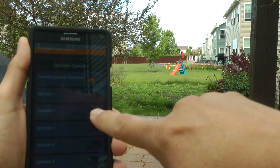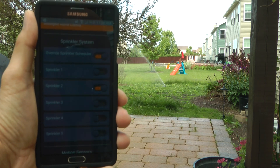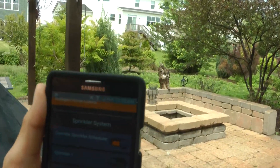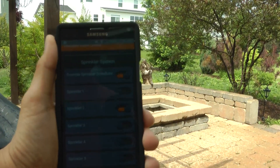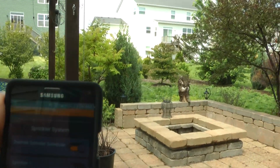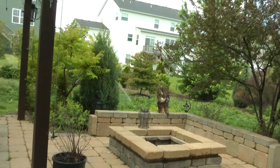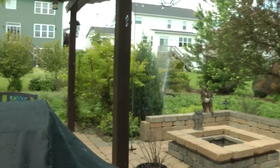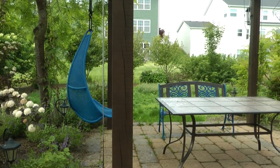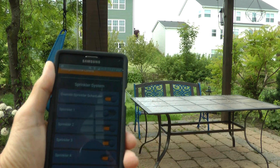Let's try turning on sprinkler 2 again. Awesome. Now let's turn on sprinkler 3, which is right there. Let's turn on sprinkler 3. Now we have another one here — sprinkler 4. Let's try turning on sprinkler 4. There you go, can you see it?